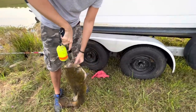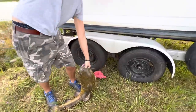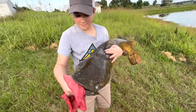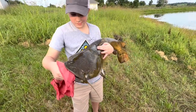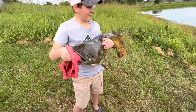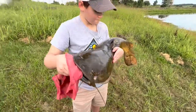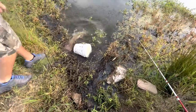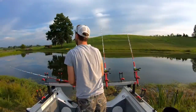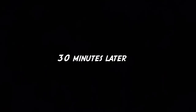22 pounds according to the grip scale here, and they're usually pretty close to being right. What a nice fish. He probably looks bigger with Landon holding him, but that is a really nice flathead — especially for where we're fishing, right in our backyard. He put up a fight. That's a healthy looking fish too. That's a good one.